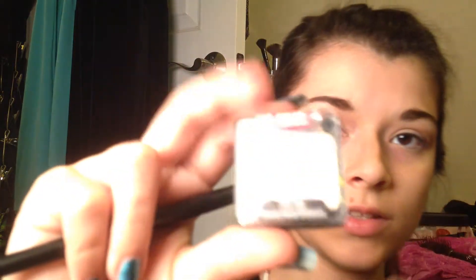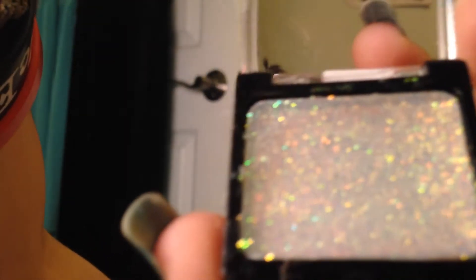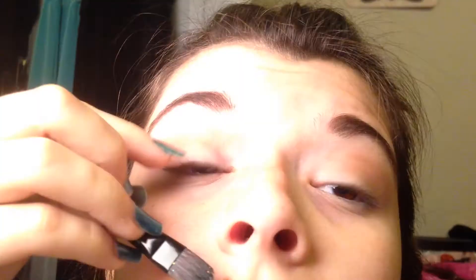Now I'm going to take this — it's like a gel glitter kind of substance. It's in Bleached, and it's by Wet n Wild. I'm just going to be taking this on a flat brush — I don't know what you would call this — dipping it in like so, and then applying it to my eyelid.